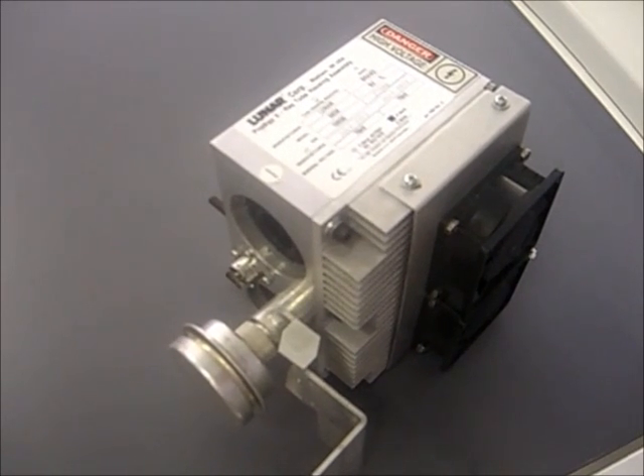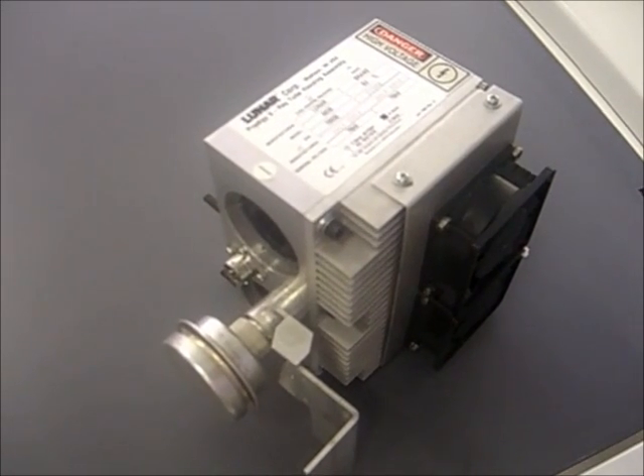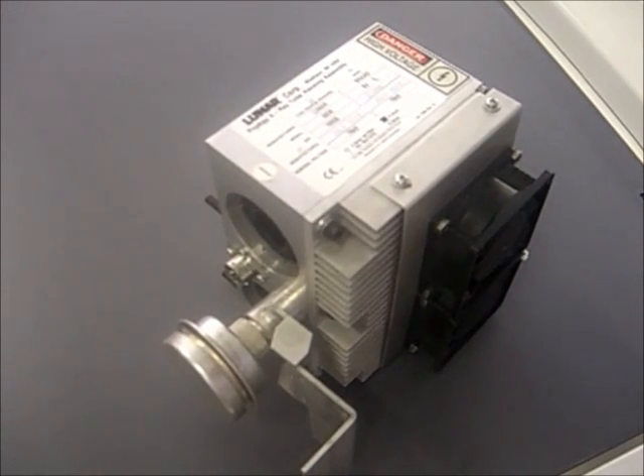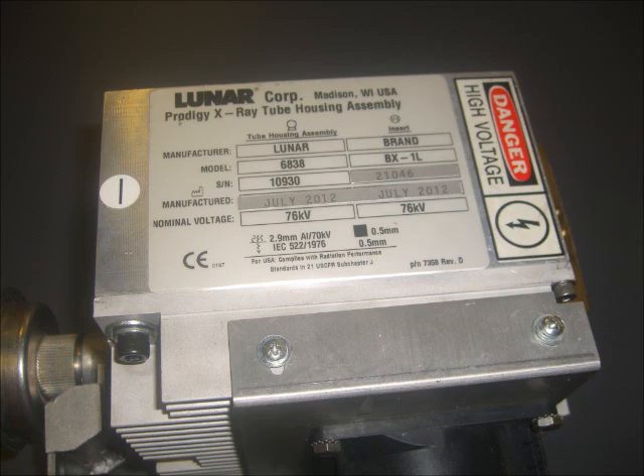The second tube I would like to talk about is the Lunar P1 tube, model number 6838. To find the model number of your tube, please reference the tube ID tag and look in the upper left-hand corner.